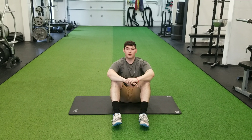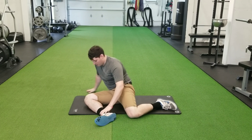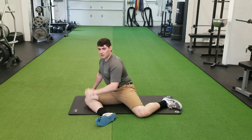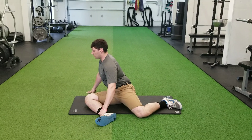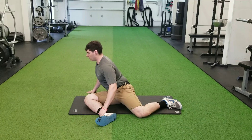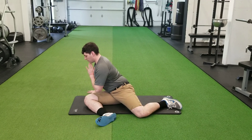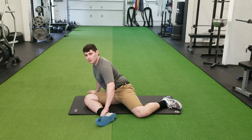The second exercise we will do is the 90-90 stretch. I'll have both knees at 90 degrees. The knee that is towards your chest, you're going to slowly turn it just to the side. Keeping your chest forward and shoulders back, you're going to slowly lean forward. As I'm leaning forward, I'm not rounding out my back — by keeping everything nice and straight, it will help with stretching out the hip.